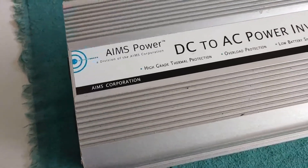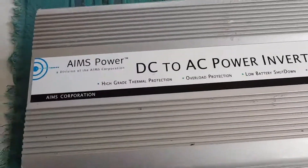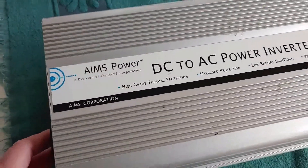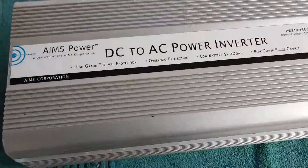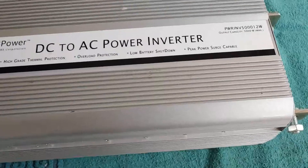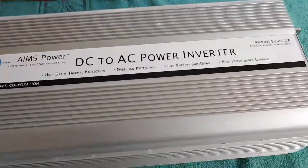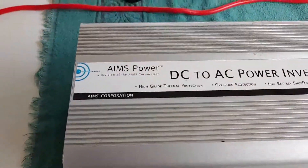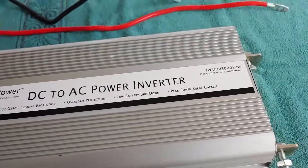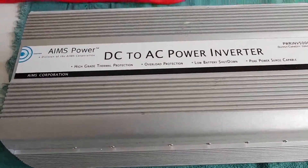This is a heavy-duty inverter, which means it will run a lot of functions in a household. It will run refrigerators — I've done it. You'll run major electrical items; it will run quite a bit of items in your house. It'll run a blender, it runs my microwave, it'll do my coffee — it will do a whole lot of things you want done in the house that the small little inverters won't handle.